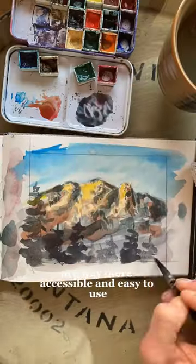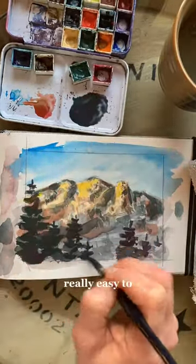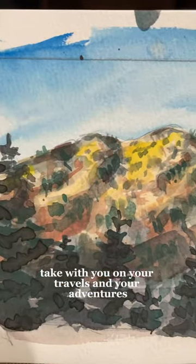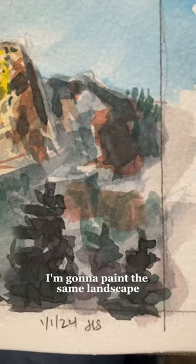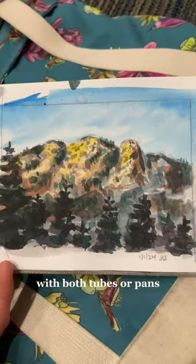Overall I do think pans are way more accessible and easy to use for beginner watercolor painters. They are really compact and really easy to take with you on your travels and adventures. In my next tutorial I'm going to paint the same landscape except I'm only going to use tubes. I think you'll easily see that you can create whatever you want with both tubes or pans.